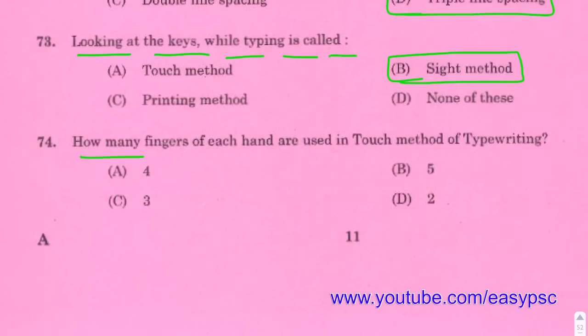How many fingers of each hand are used in the touch method of typewriting? Answer: 4 fingers of each hand.